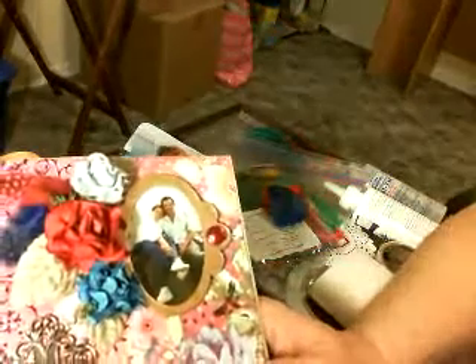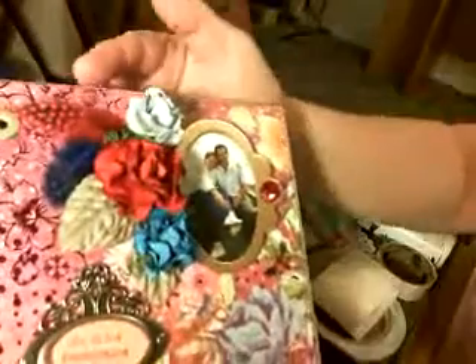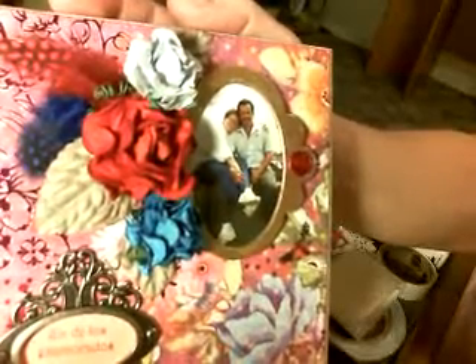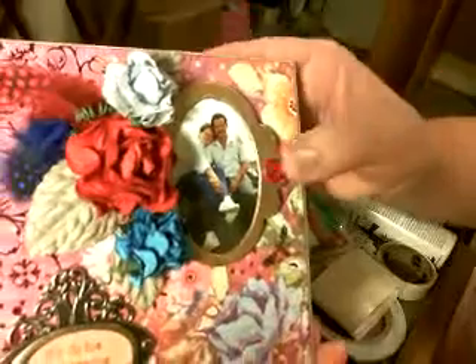I'm back to the cover page from yesterday, and I had a comment — I think it was Shanzi — who mentioned how she loves feathers on everything. So I put a blue and a red feather here by the flowers, and I haven't glued them down because I want to see what you think. Does that look okay, or does that take away? Should I leave them off, or should I put those on? Please let me know. I didn't want to put too much because I don't want to take away from the beautiful flowers.